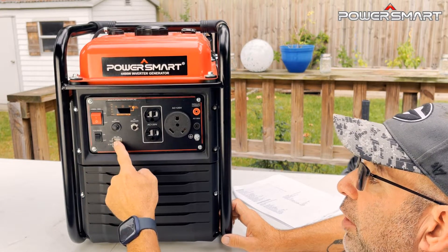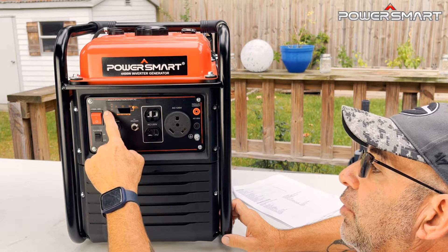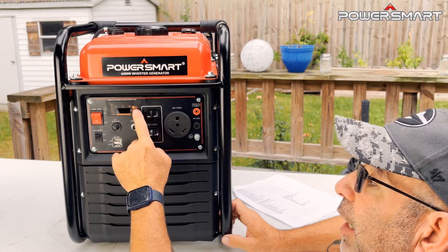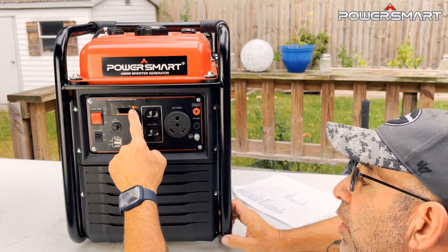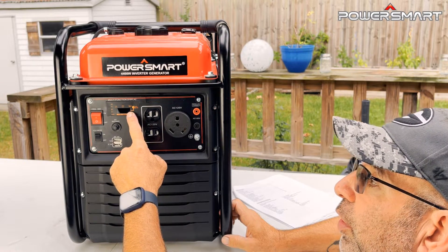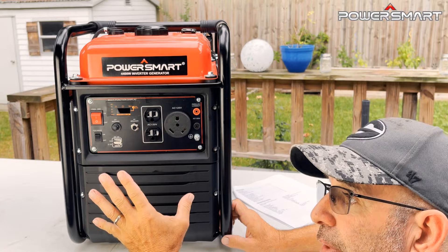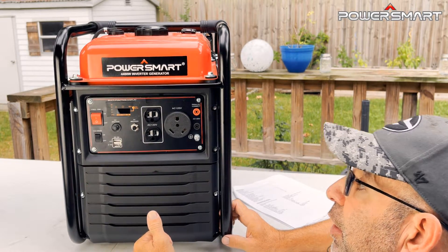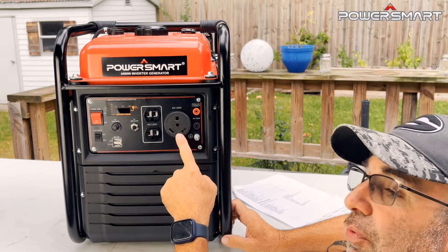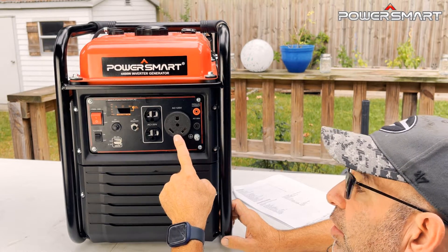Like any good piece of equipment, it has a breaker — so if something happens, it'll pop the breaker instead of frying the electronics. Above that is your display screen with graduated marks showing load percentage: 25, 50, 75, and 100. There's a low oil indicator, which will let you know if the engine shuts off due to low oil. The AC breaker protects these three plugs. You've got two regular 120-volt three-prong plugs, plus an RV outlet rated up to 29.2 amps — basically a 30-amp outlet at 120 volts, not 220.